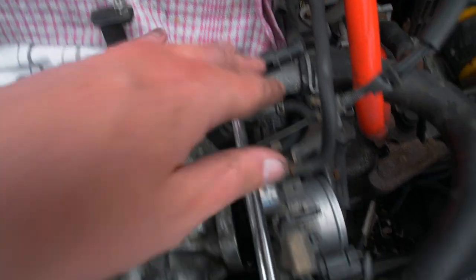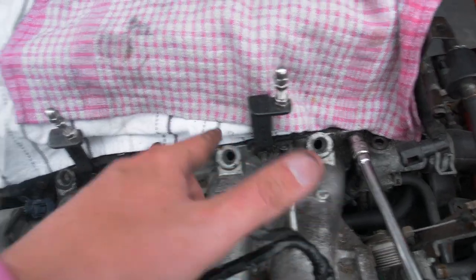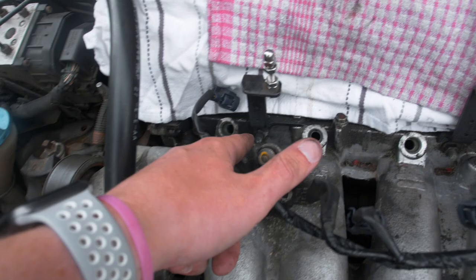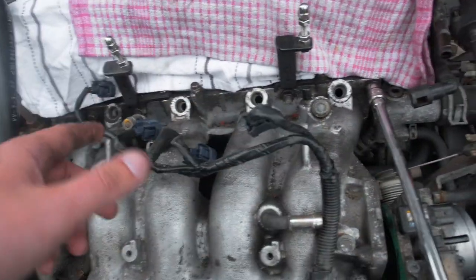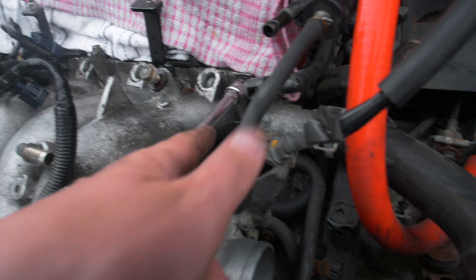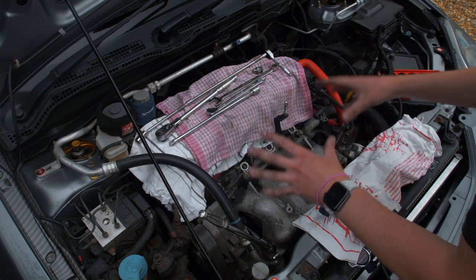Now it's time to move on to unbolting the manifold. I've got a long extension - I want to keep this as straight as possible because these are very awkward to get to. There are also these two studs into the engine that you need to remove because if you don't remove those you have a problem with it clearing. Taking those out makes this job a lot easier.